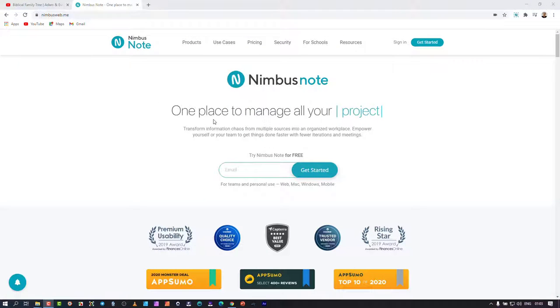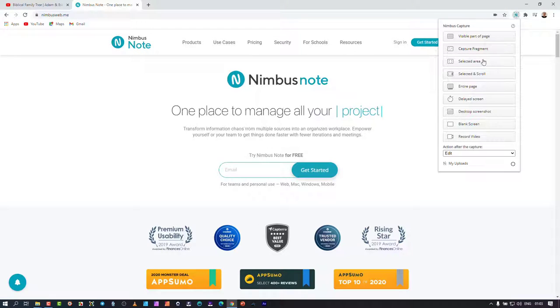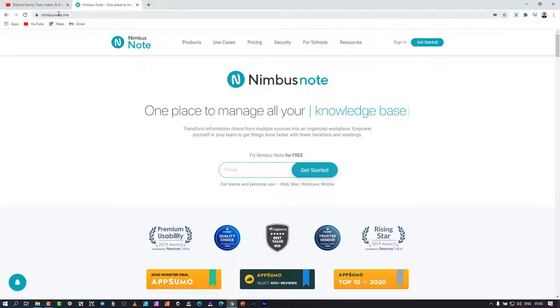If you're looking for a great alternative to some of the popular screen recorders, this is one I've just come across — Nimbus. This is what it looks like. It's basically Nimbus Capture for screen capture. If you go to their site, nimbusbusweb.me, they've got three products that they offer.